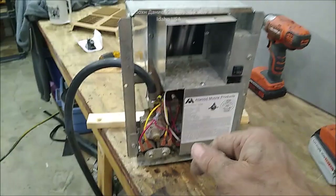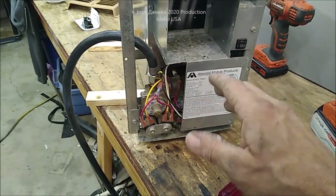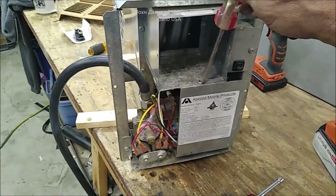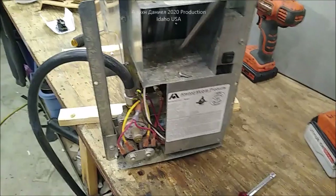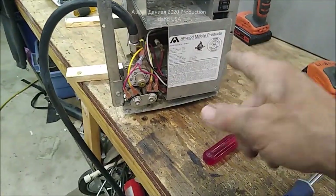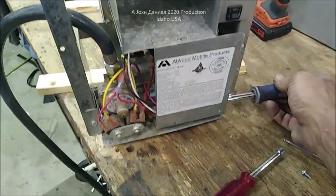People ask me all the time: my heater blows cold air, it'll come on but nothing happens, I'm not getting any gas to it. I'm going to show you why — there are numerous different things that go wrong with these heaters. Most of the time it's not the board. A lot of people think they need the board, but I'll put the parts list below the video.